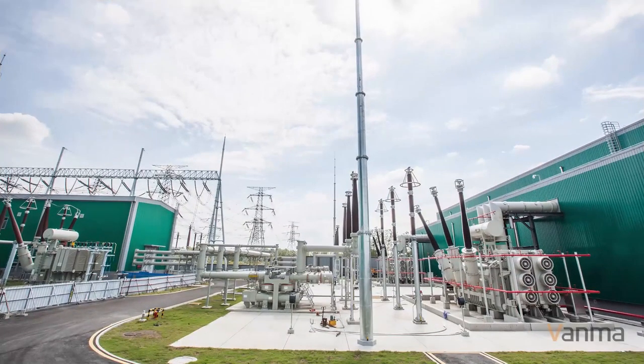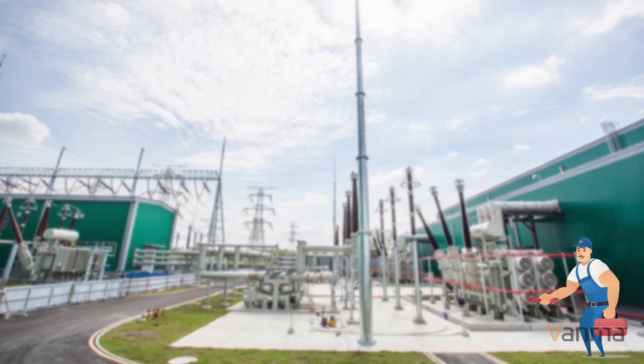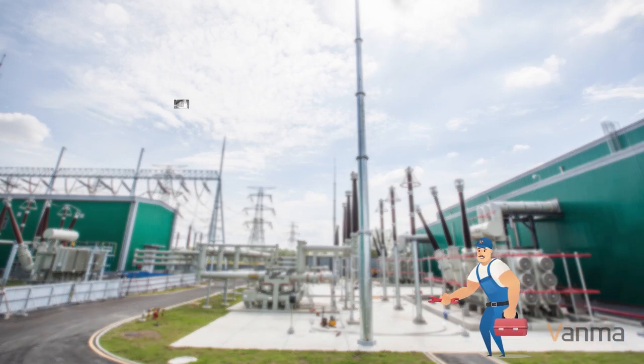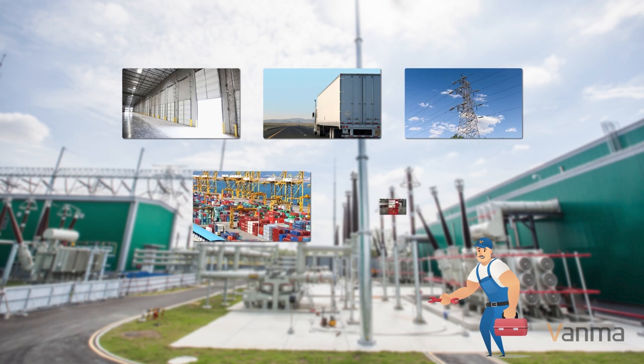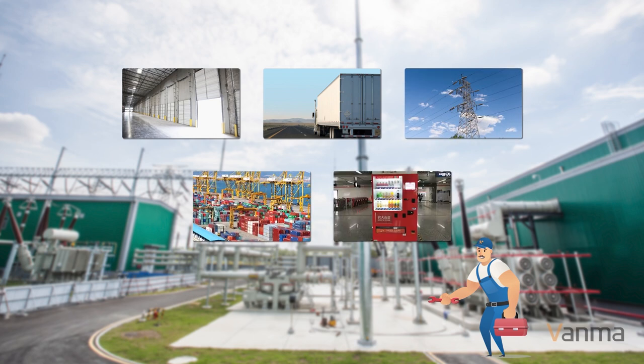Install the lock with the entered information to the corresponding position, such as warehouse doors, trucks, telecom sites, containers, and vending machines. No wiring is required, and it is very convenient to retrofit.